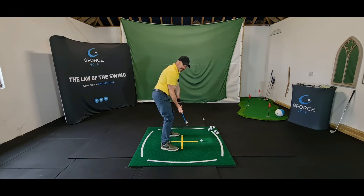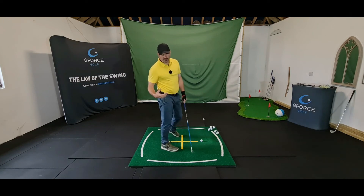You can afford to be a little bit either side of that. So if you're fading, you're going to be out here a little bit; drawing, out here. But too far either side of that, you're really going to struggle to get good golf shots.